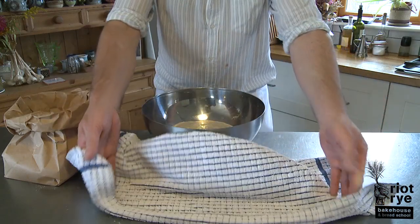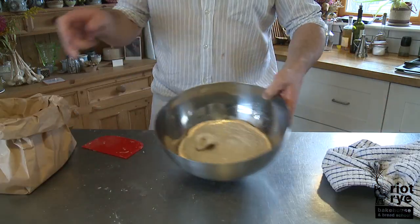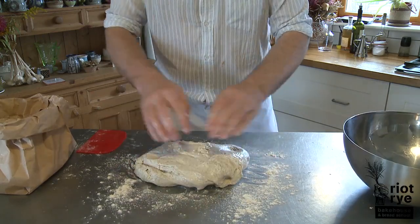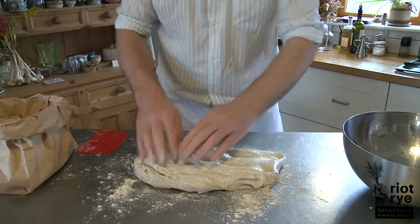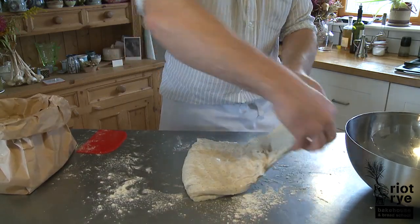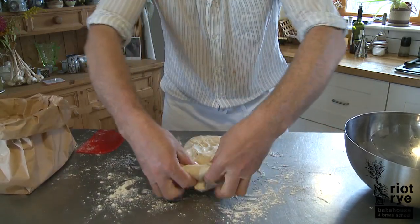30 minutes later, we're back at our dough and you can see that the wild yeast have really started working on it — they're really starting to swell up. So we're going to stretch and fold our dough. This technique is going to really help develop the gluten within it and help us get a really nice rise in our loaf.